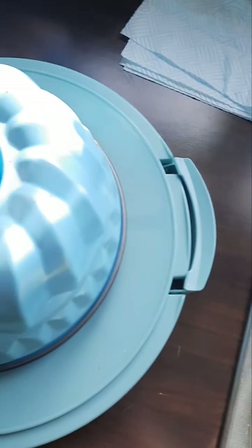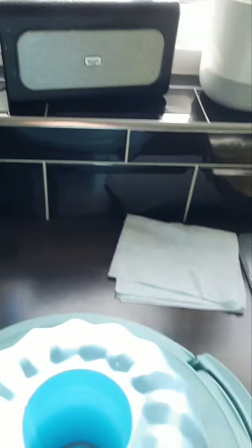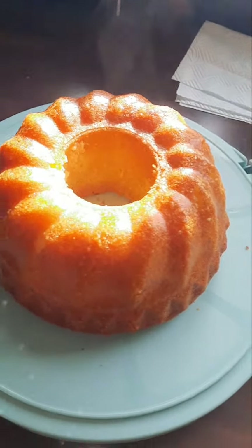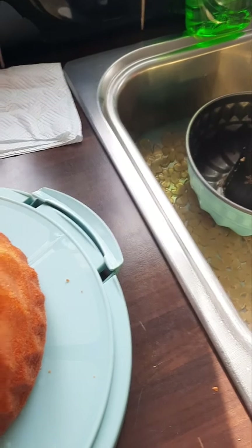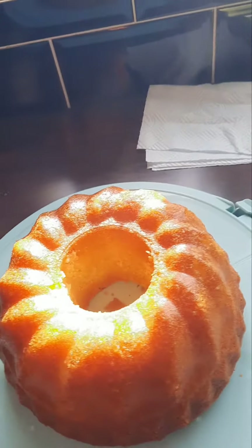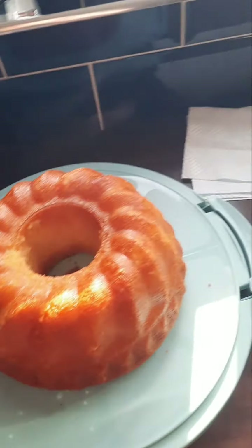So I have a cake tin here and I'm just going to do this — fingers crossed, moment of truth. And it came out perfectly! Nothing stuck to it at all. This is what it looks like — it smells absolutely delicious. I can still see a bit of steam, so I'm going to leave it a few more minutes. When it's completely cold I'll put some icing sugar on it, because right now it would just melt into the cake.